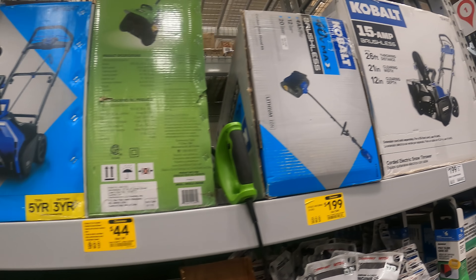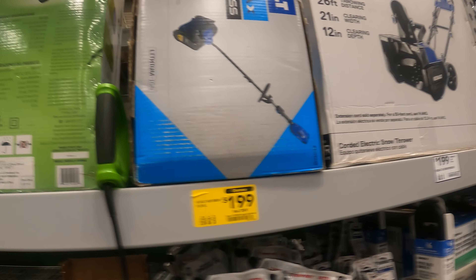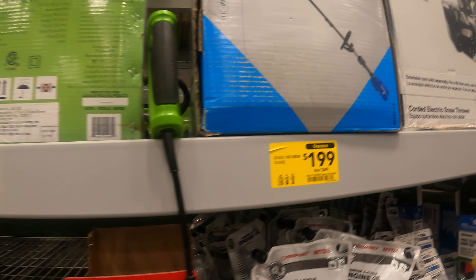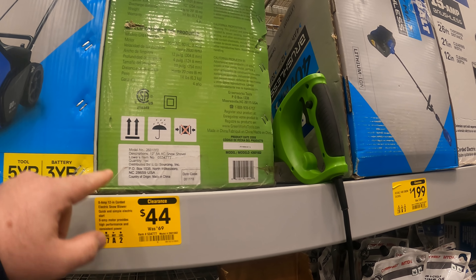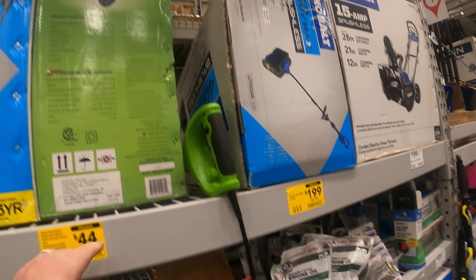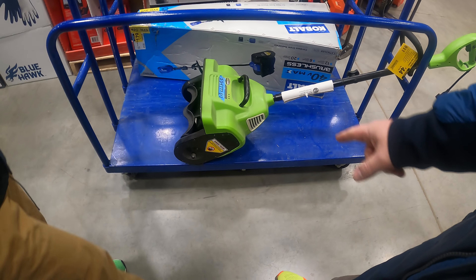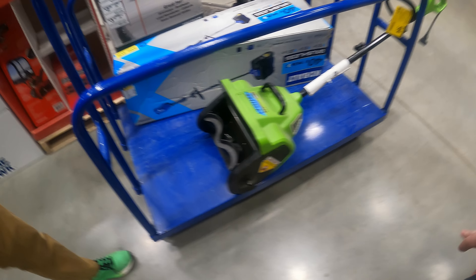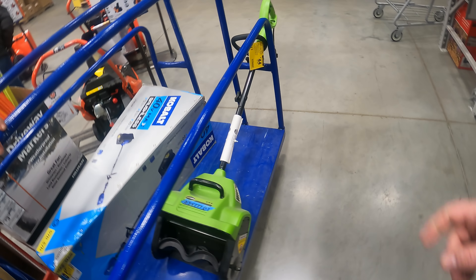These aren't the mega daddy - you're not going to want to do your driveway with this. But having these around just to do walkways, especially when there's heavy snow, is nice. Right now the 8-amp Greenworks was $70 down to $44. It's not something you want to do your whole driveway with, but having something like that - especially if it's hard to use a shovel - or you just want something more convenient when big snows come in.